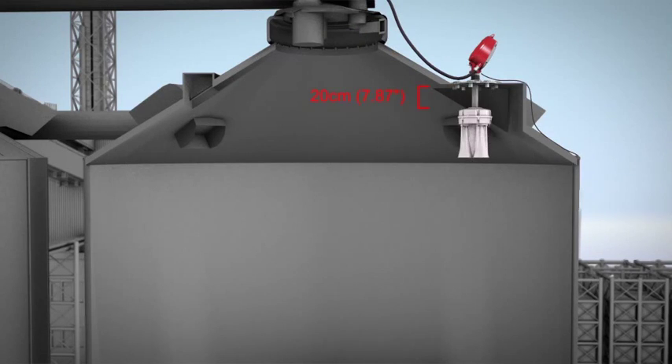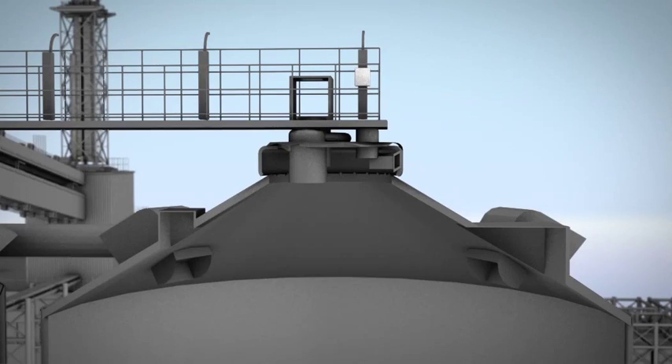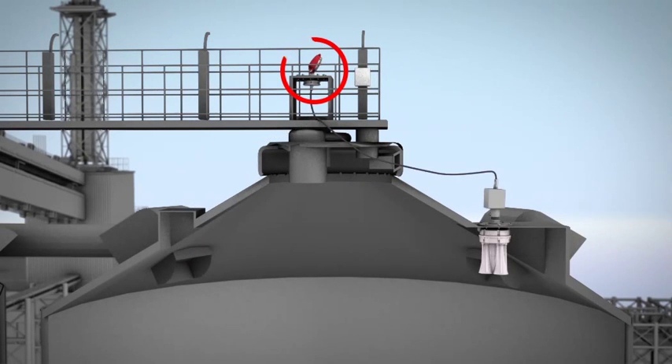Neck extensions lower the scanner body below obstructions such as standpipes or support beams which might block the acoustic signals. The head-body separation solution allows installation inside the vessel with the head at an easy-to-reach and easy-to-maintain external location.